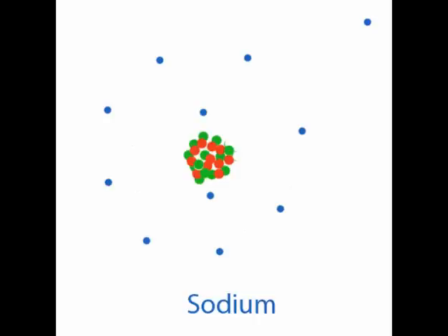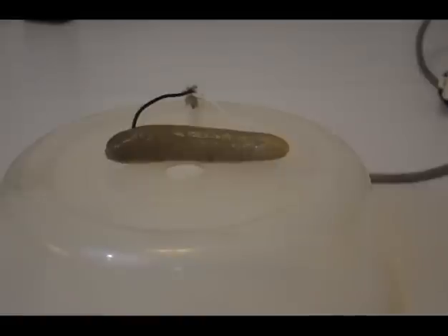The high current passing through the pickle causes some of the water in it to evaporate. This evaporation process produces high-resistance regions with low water density, or cavities, across which charges may accumulate and then discharge, causing electrons and ions to accelerate to high speeds within a very short time.